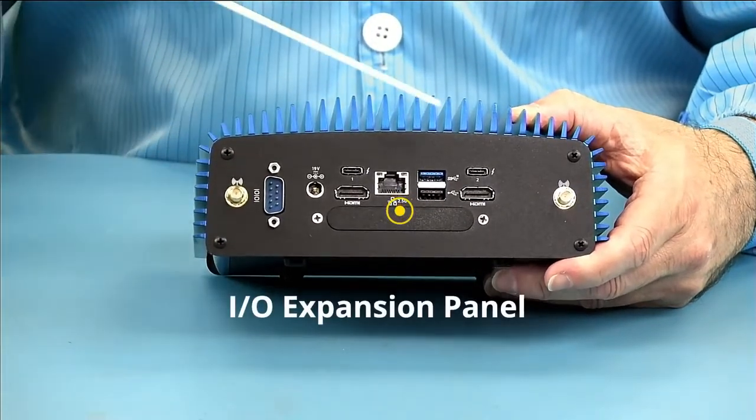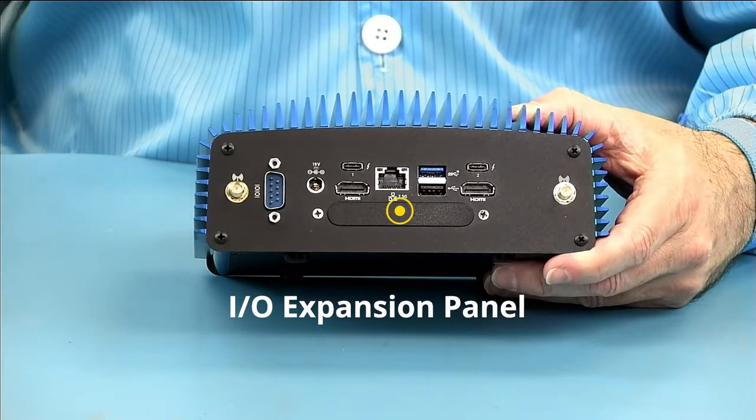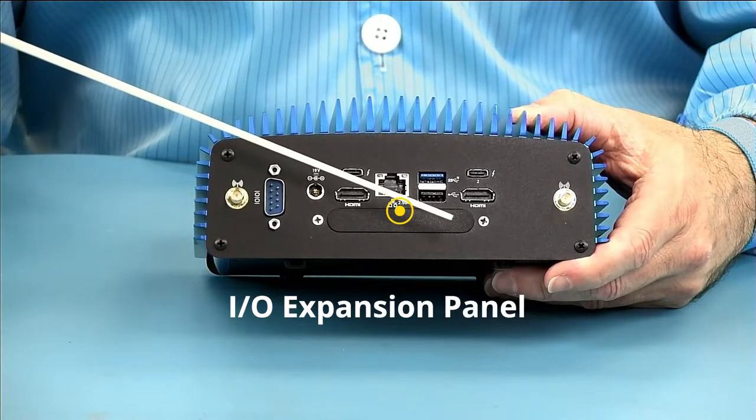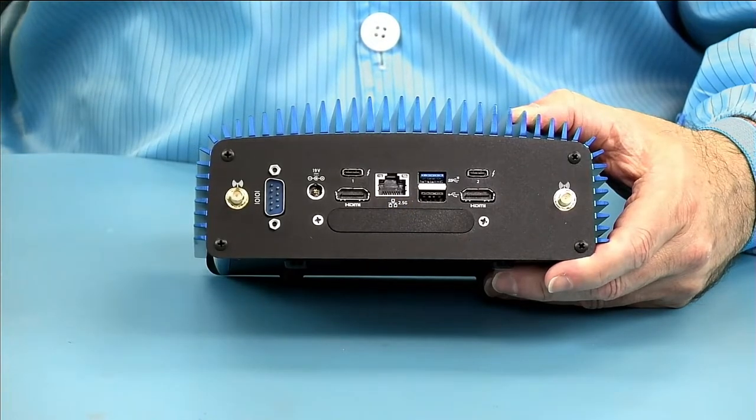As you can see we also have our IO expansion panel. If you're familiar with the Tiger Canyon NUC and its IO expansion options, we have those options as well as additional ones supported by the Tiger Porcupine.